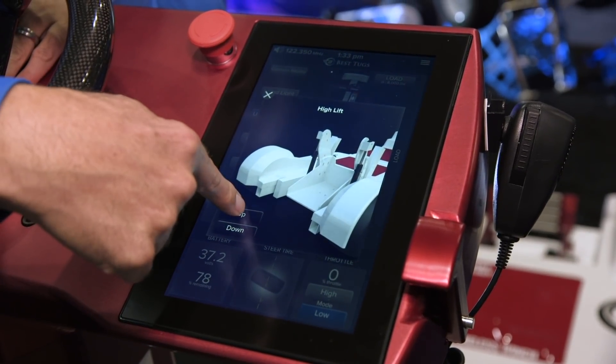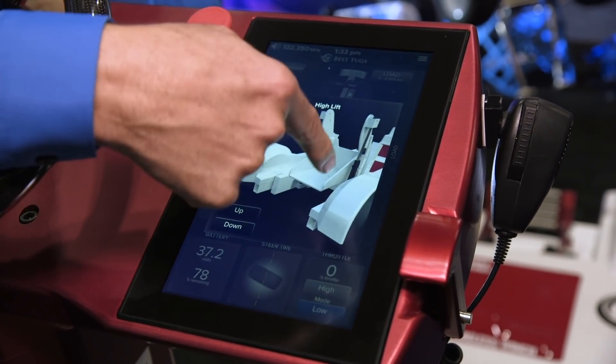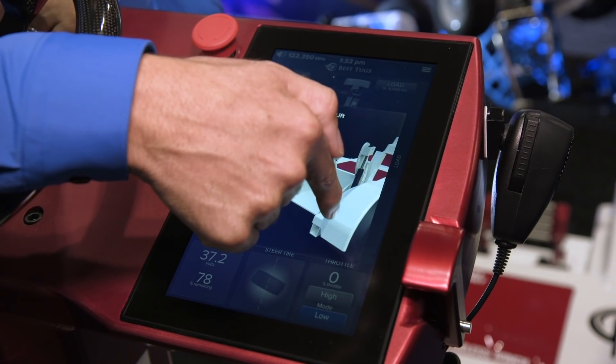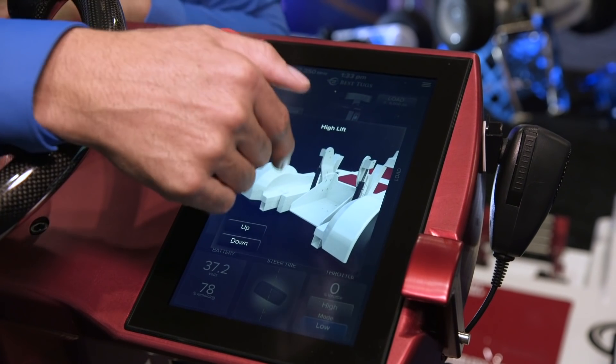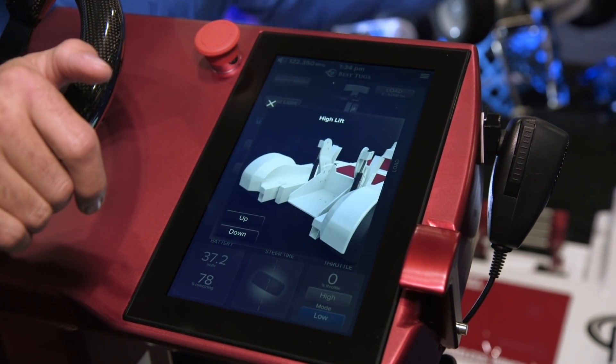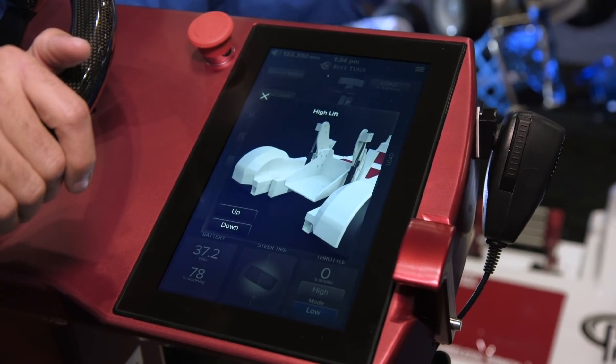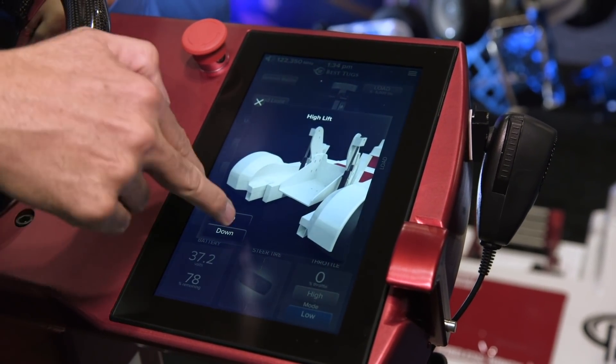If I pick lift and push up, I can see where the lift is going up and down and how much. This is our high lift — it'll lift up to 12 inches. So if you have a TBM that can't fit into a hangar because the tail's too high, I can lift the nose up high enough to drop the tail two feet, get the plane in the hangar, and then put it back down.